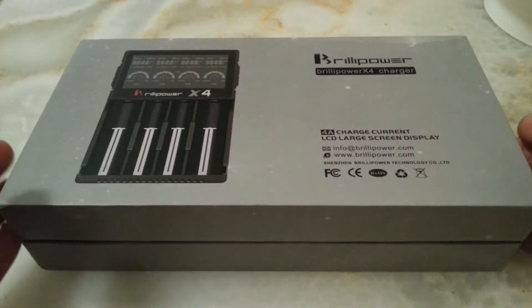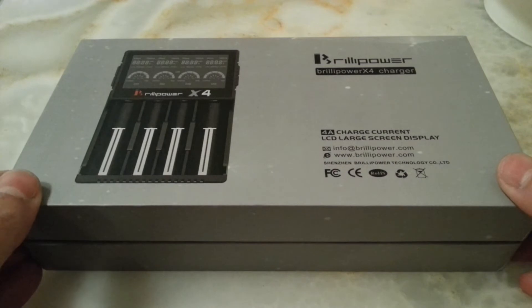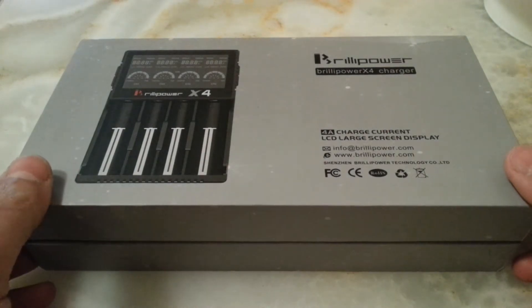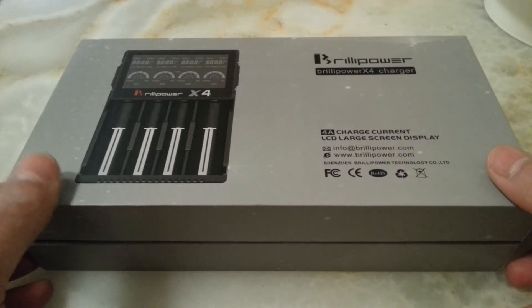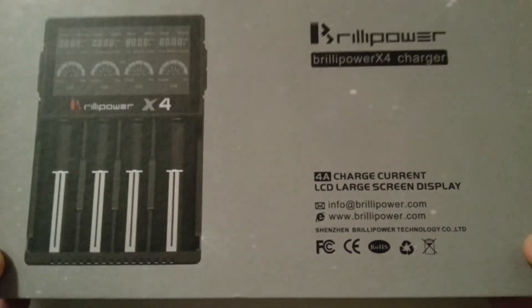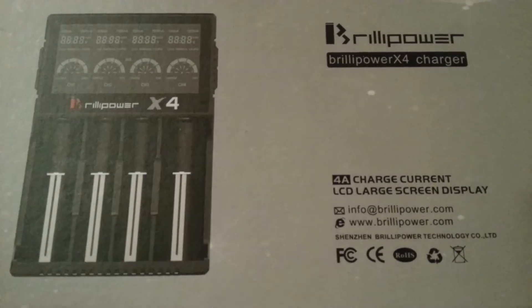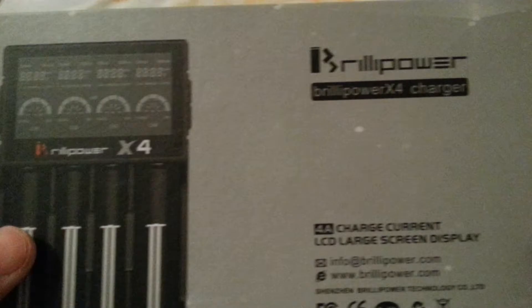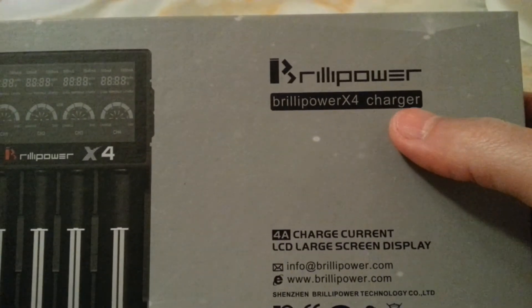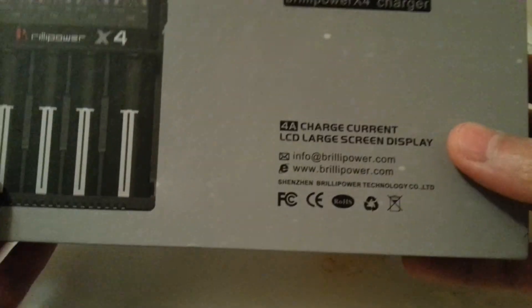Hello everyone, I wanted to share with you this new battery charger that I have purchased. I was really into the Nitecore battery chargers, and suddenly I realized if I now wanted to buy a new one, what should I buy? After a long research about all of these battery chargers in terms of value for money, I found this one.